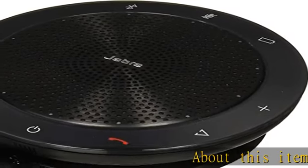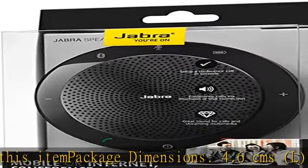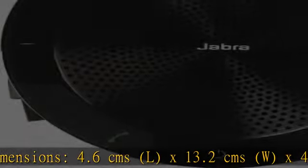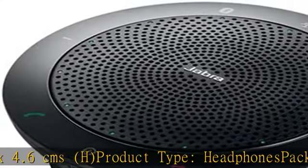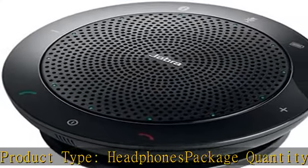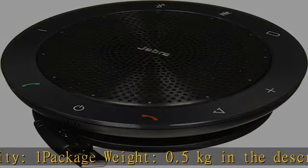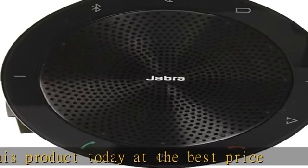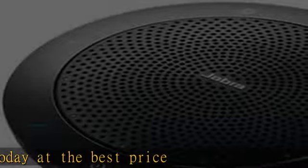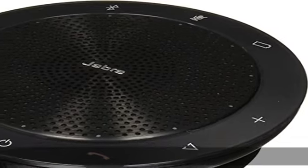Package dimensions: 4.6 cm L x 13.2 cm W x 4.6 cm H. Product type: headphones. Package quantity: one. Package weight: 0.5 kilograms. Click the link in the description to get this product today at the best price.